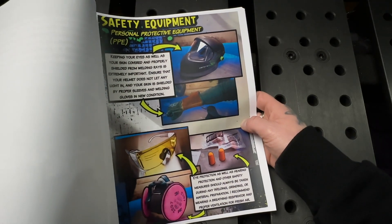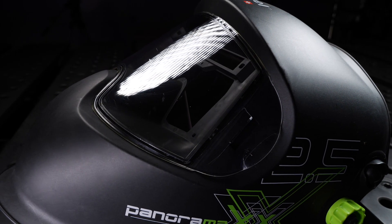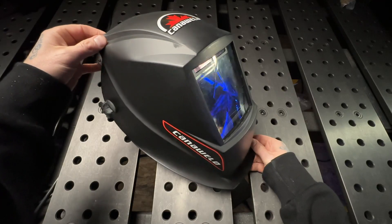The next section the book covers is safety. The first thing you want is a proper designated TIG welding helmet — it doesn't have to be a fancy auto-darkening one, just something that works properly with new batteries in it and no light leaking from anywhere.